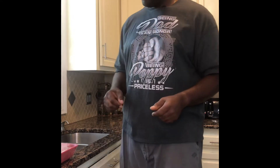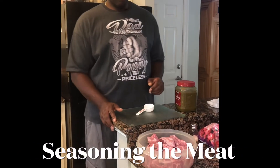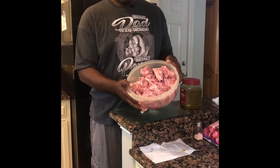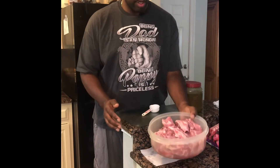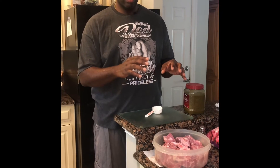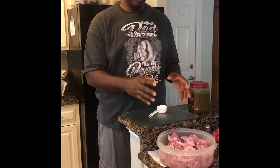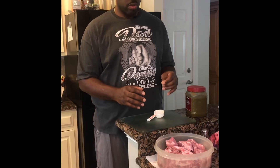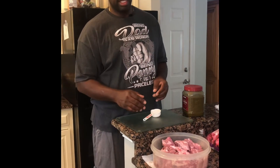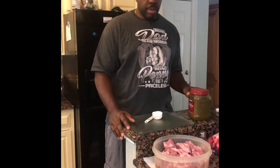Like I do in my other videos, when we're working with meat we start off by cleaning it. Now that we have our meat cleaned, what I just did was wash it with vinegar, which takes off a lot of the residual blood and drippings. Also, a lot of times the meat has a slimy texture when it's raw, but after you wash it that's removed. Now we're about to season the meat.